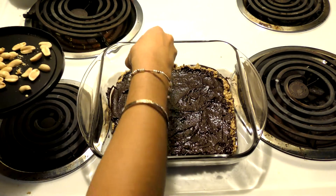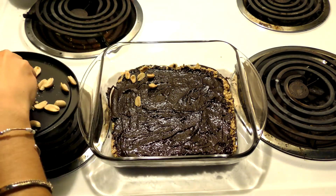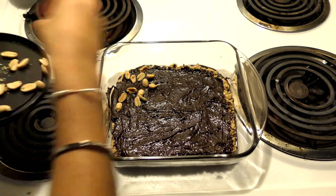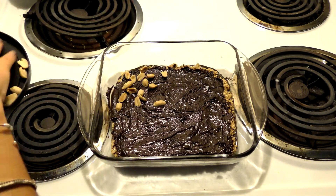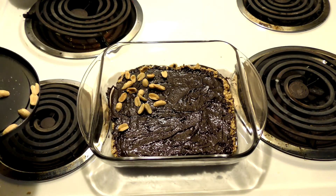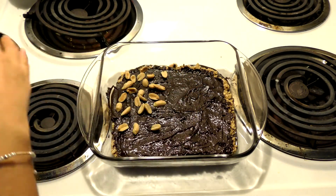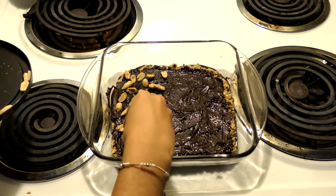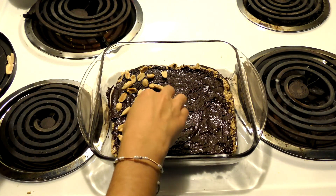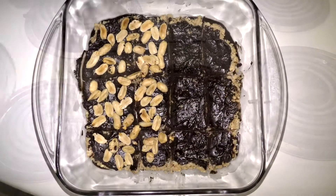The final thing you can do is put some nuts on top. I'm putting peanuts on one half, but you can put literally anything — almonds, walnuts, peanuts, cashews, whatever you want. Once you're done, put it in the fridge for about an hour. Then bring it back out and it'll be a nice granola bar.